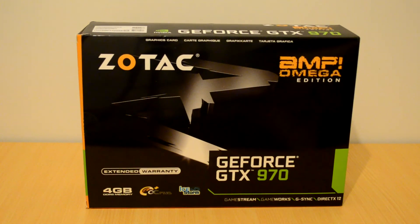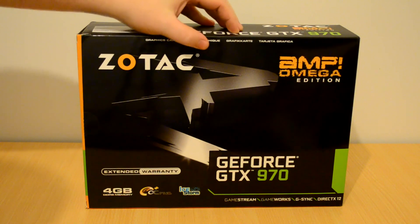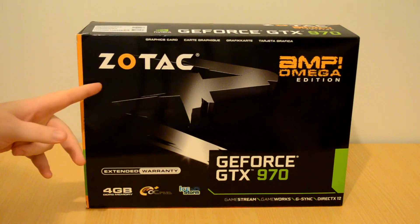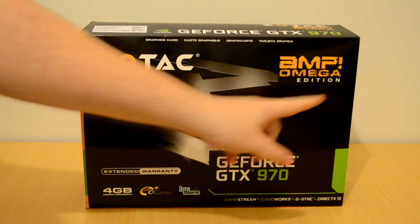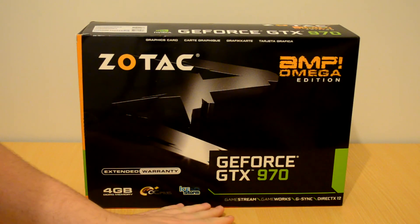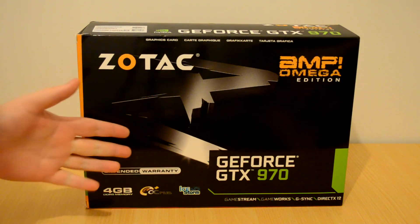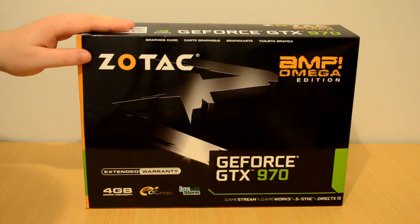Talking about the actual box itself, the box has a premium feel. It has the Zotac logo in the top left, and it signifies the Amp Omega Edition in the top right. Along the bottom we've got features such as DirectX 11.2. But let's take a look inside the box to see what we've got.